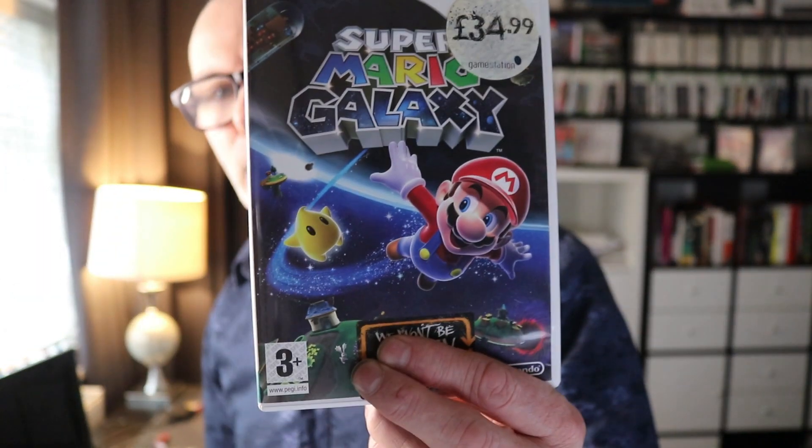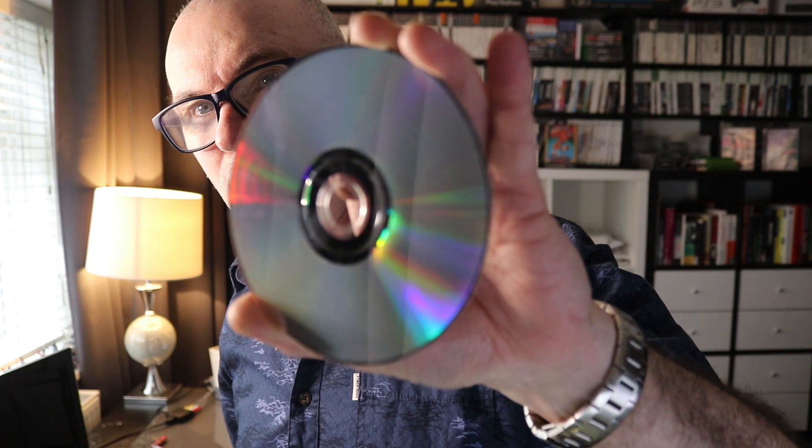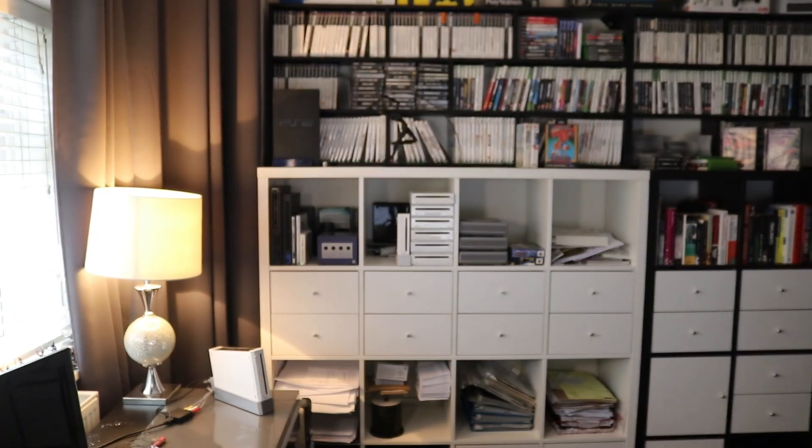This one is Super Mario Galaxy — beautiful. Let's have a look at the disc, which looks absolutely gorgeous. Looking at the back, this case is near mint; it's been handled and possibly played a little, but it's looking absolutely gorgeous. I love Super Mario Galaxy — it's been around quite a while.